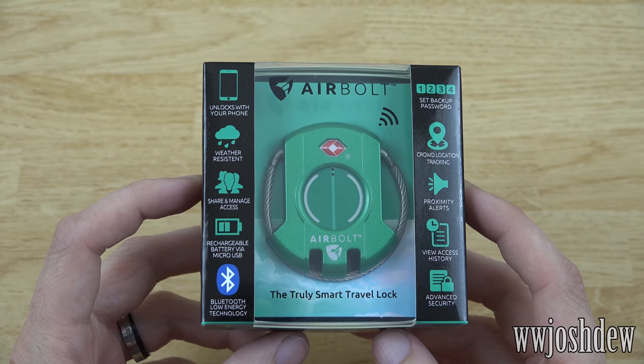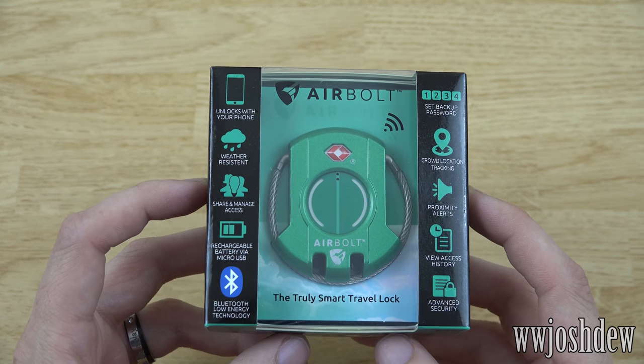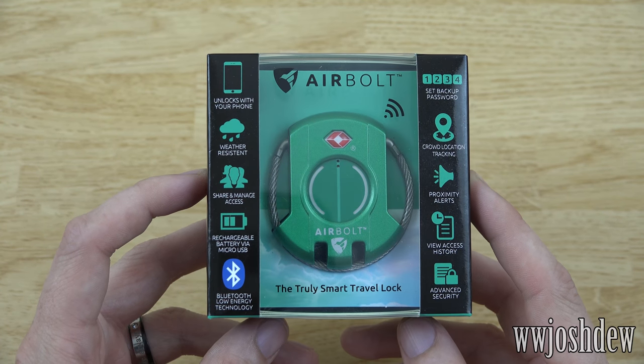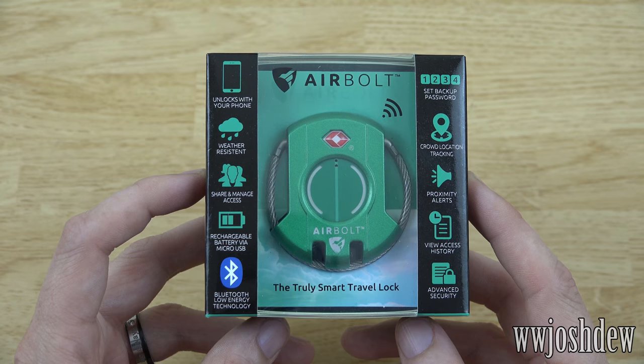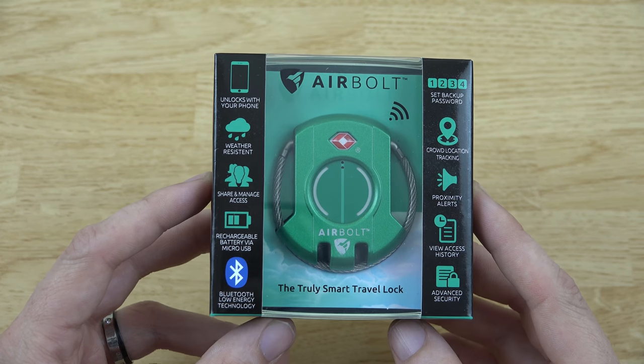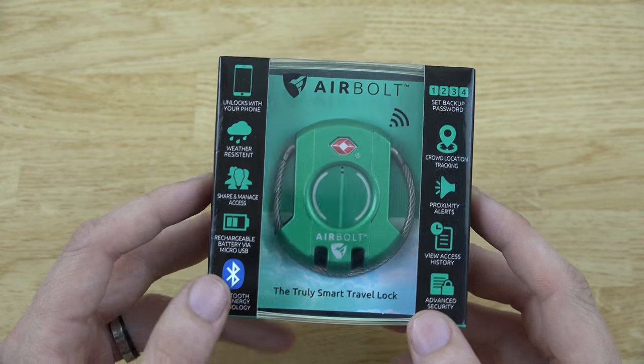What's going on YouTube, this is What Would Josh Do. A company reached out to me and wanted me to test out one of their new smart travel locks and I agreed, so let's go ahead and do a quick little unboxing of this tiny little box here and demo the product.